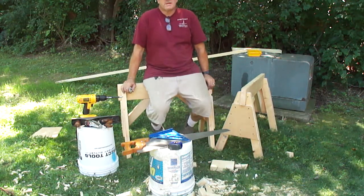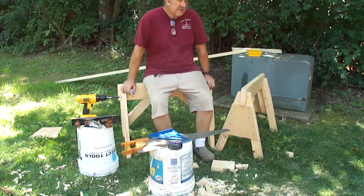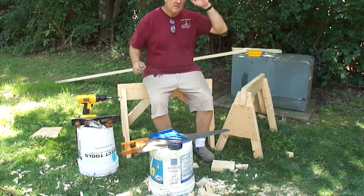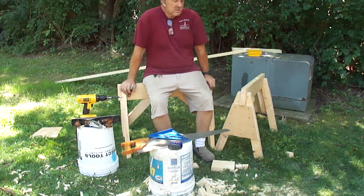They're not the strongest horse made — there's certainly heavier duty designs. You should be able to support easily 500 pounds on these. Any kind of carpentry, you could use them for staging to stand on with planks. There's a lot of things you can do with these.